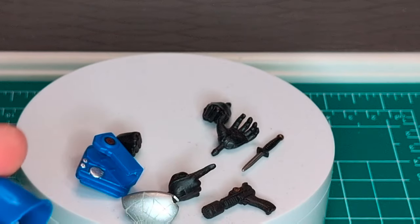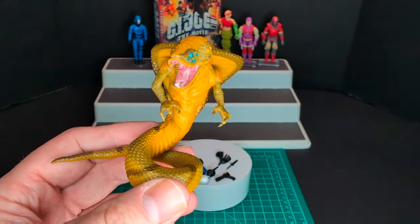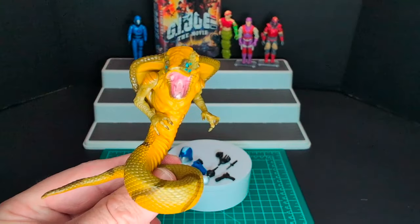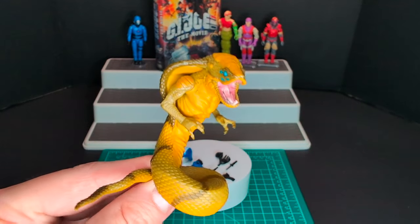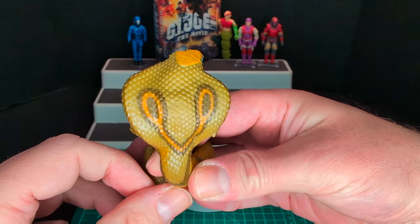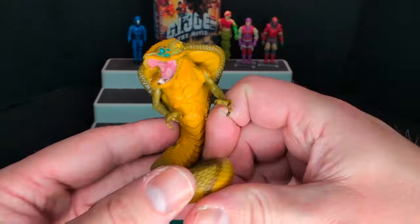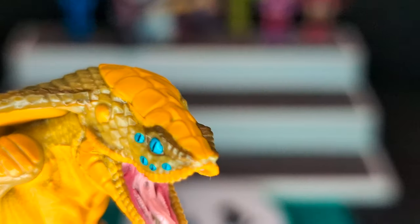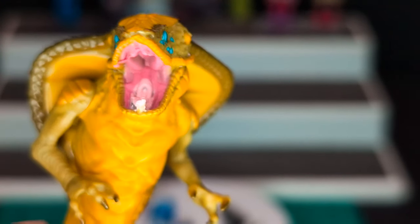We'll do a nice comparison with Retro Carded Cobra Commander later. Let's take a look at fully transformed Cobra Commander — he's basically a straight up snake with arms. Check out the paint detail and nice sculpting of the scales. Check out that face — freaking gnarly, this creeped me out as a child. That is nasty.